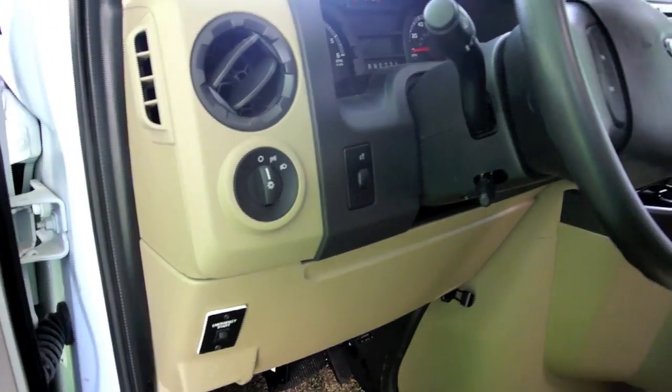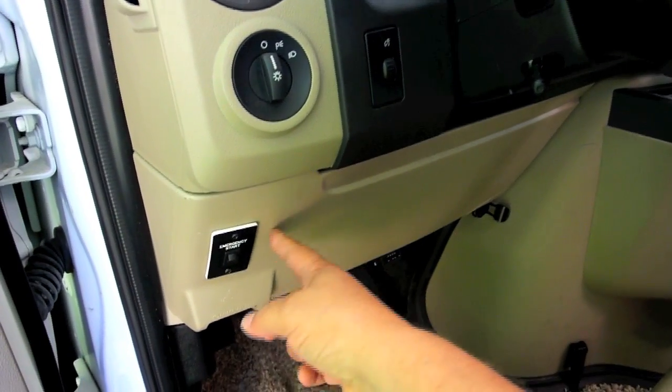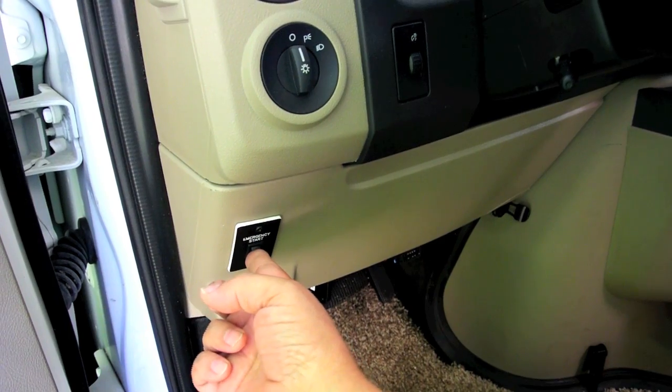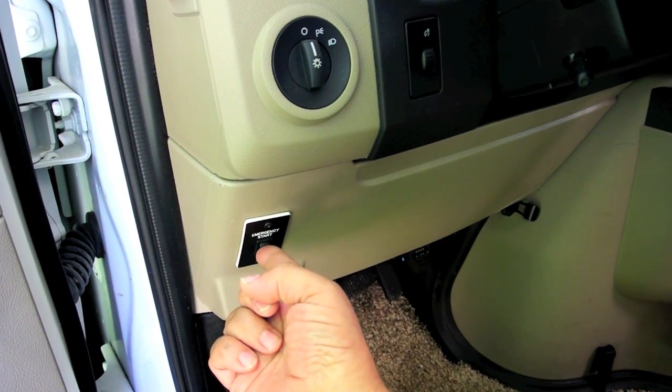Now, this contactor serves two purposes. The first purpose is emergency start, so that when you depress this — and when I do, you can hear the contactor.